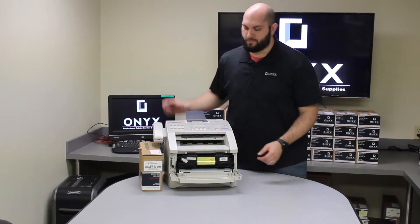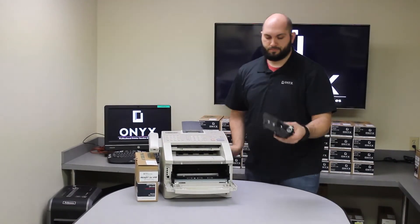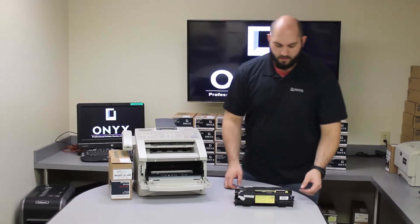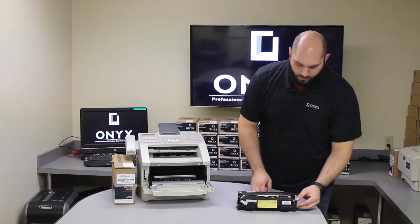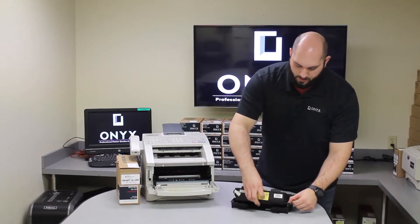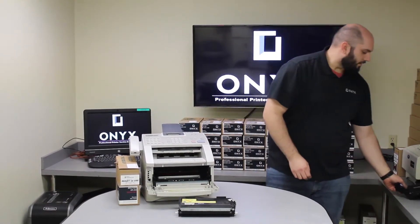First thing we are going to do is open the front door and remove the toner and drum. Once you have the drum and toner pulled out, you are going to separate the toner from the drum. You are going to push down on the little blue tab on the side of the drum. Push down on that and the toner will lift right out. Set the old drum to the side.